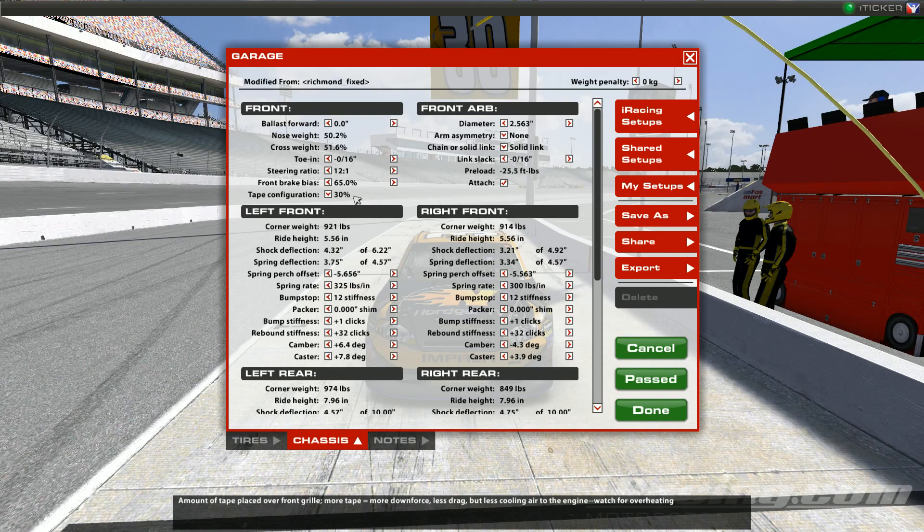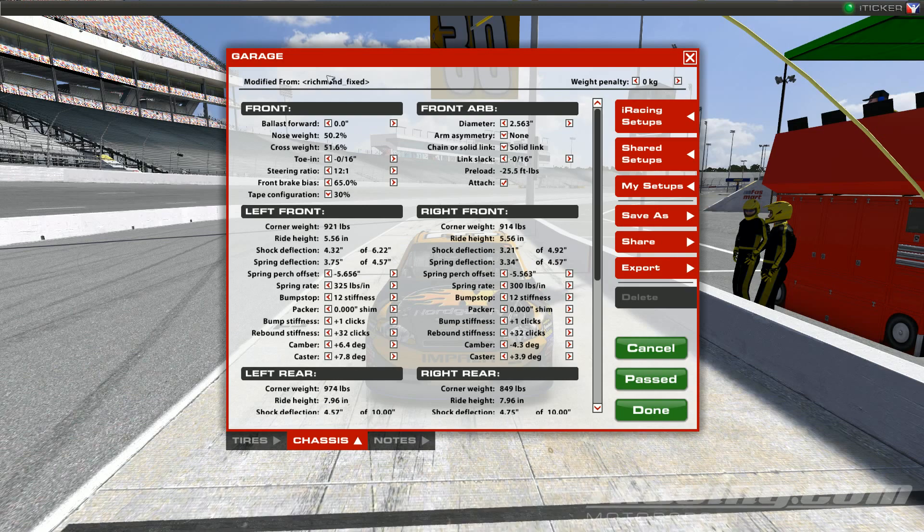The default tape setting for Richmond is 30%, and that's where I left it. That's the front section of the iRacing adjustments you can make.